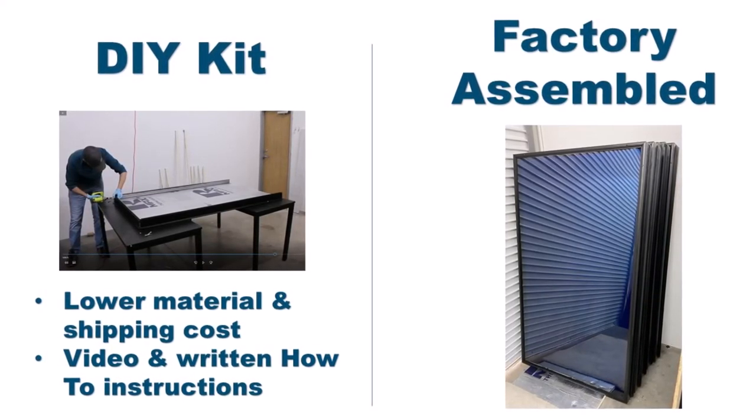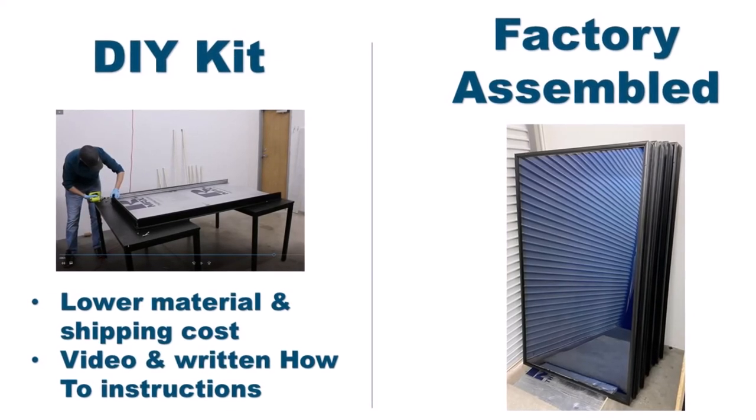The heater comes as a DIY kit where Arctica provides all parts except the glass and the insulation, along with a how-to assembly video and manual, or as a fully factory assembled heater.